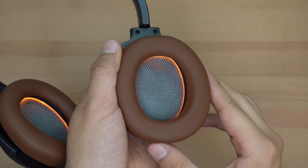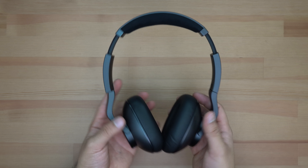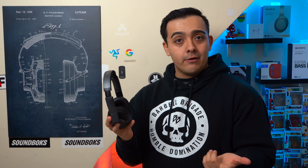So Beyerdynamic, before you start working on light-up ear cups, make sure your headphones meet the bare minimum for ANC headphones in 2019 and 2020. I also tried out the ANC on these headphones and can't help but notice there's a lot of hissing in the background with ANC turned on, which is usually indicative of either cheaper or older ANC technology. Quite honestly, if these headphones didn't have a USB-C port, I would think they were from 2016 or 2017.